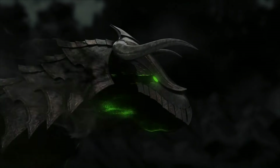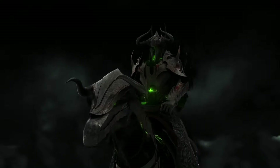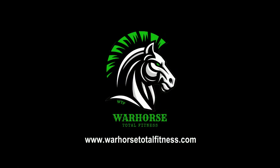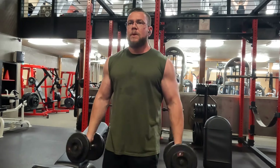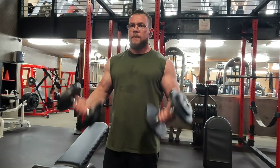Hey guys, welcome back to a new video. Today I'm excited to announce the launch of a brand new product that is going to revolutionize the fitness market. I formulated this product over the last three years, as you guys know. I've talked about it in a few videos and hinted at the fact that I'm working on a formulation.